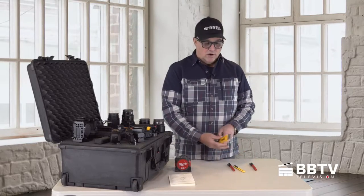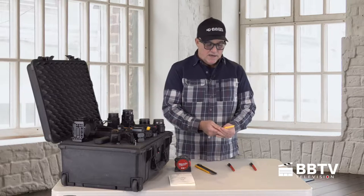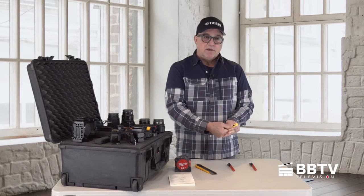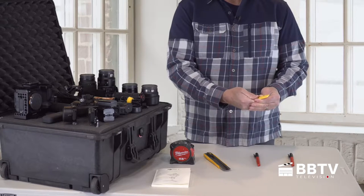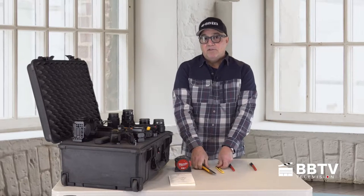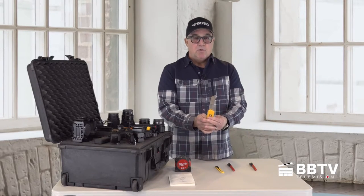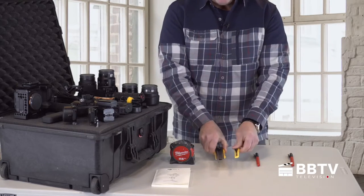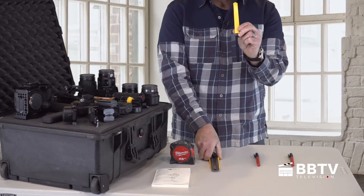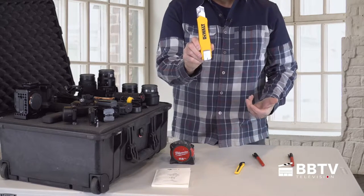The tools you're going to need are a razor knife, preferably one that has a retractable blade, because you'll have to cut through a couple inches of foam at a time. If it's just a regular razor blade, it's probably not deep enough — you need something with a long blade. I'll have links below for these two options.